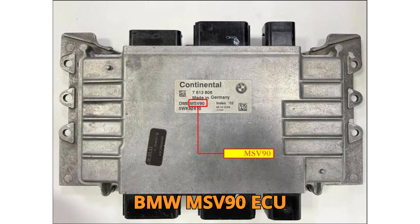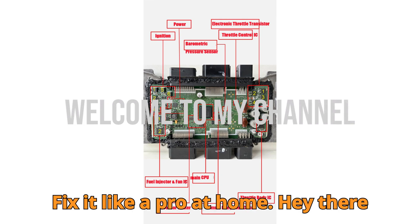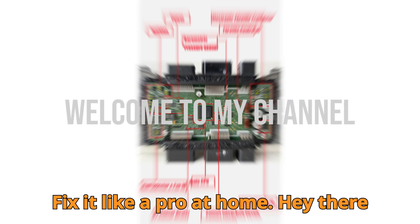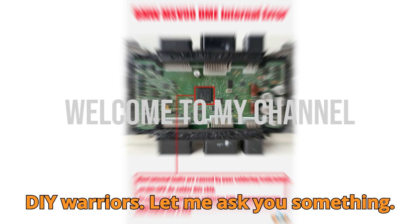BMW MSV90 ECU repairs — secrets mechanics won't tell you. Fix it like a pro at home. Hey there, fellow car enthusiasts, tech heads, and DIY warriors.